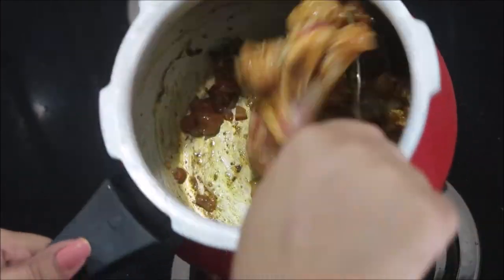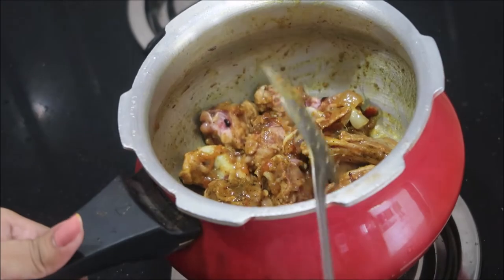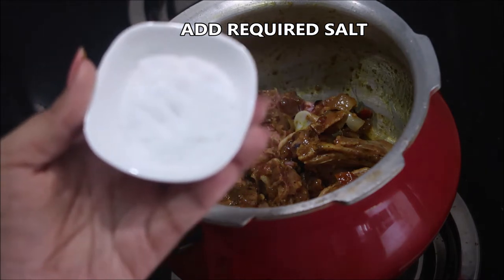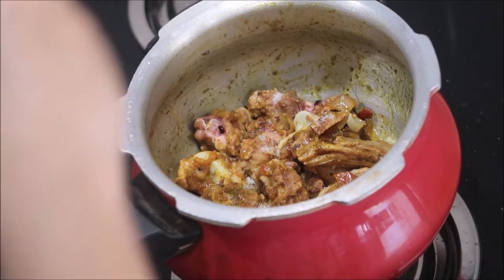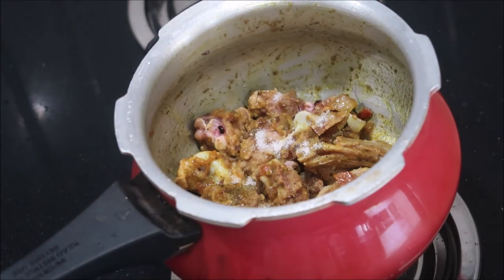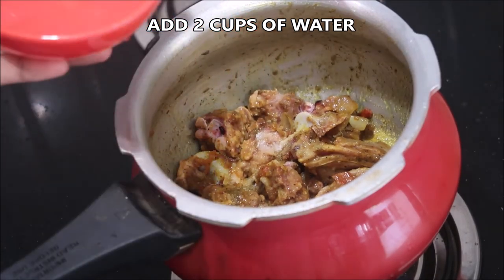Stir it really well until the masala coats the mutton bones. At this stage I'm going to add in the salt — you can add salt now or after the soup is ready, it's up to you. Then followed by water — you can add more or less according to your wish.